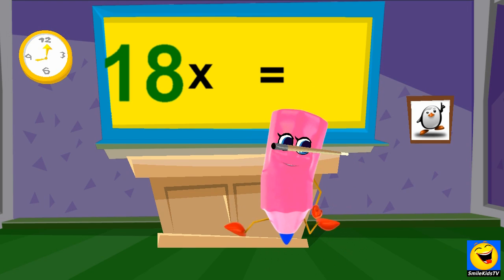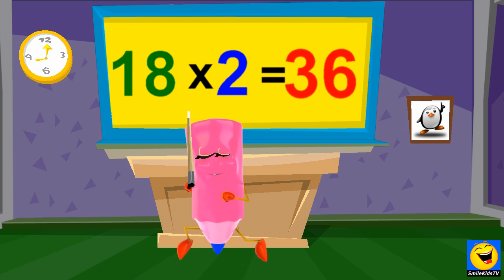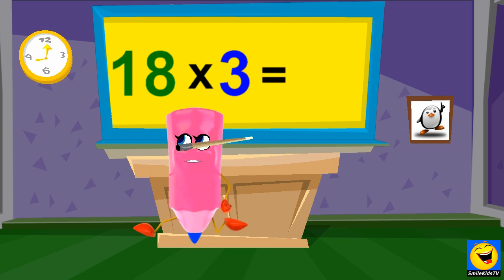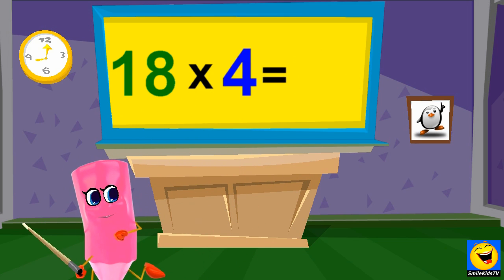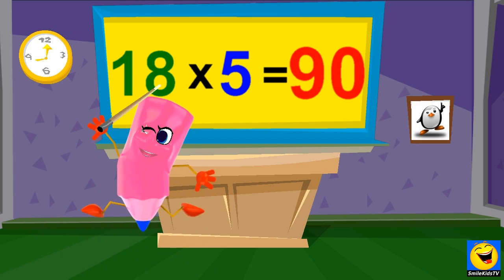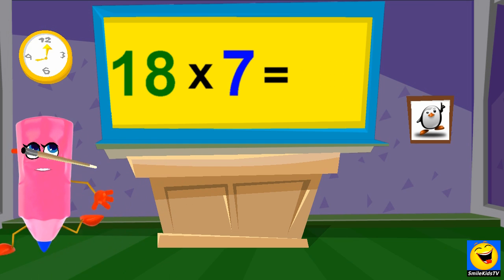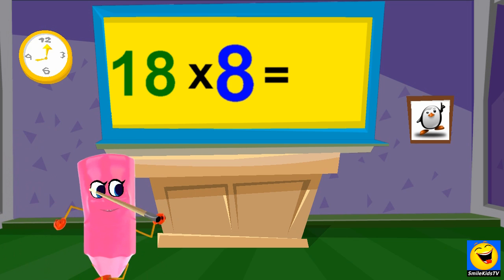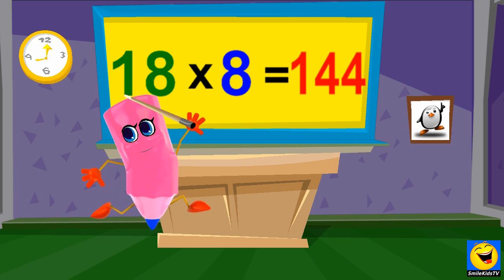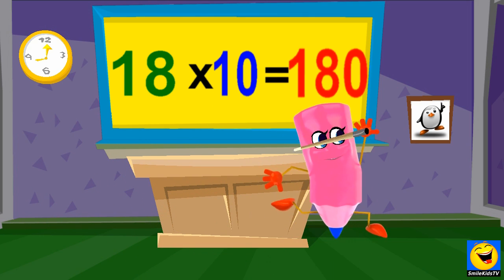18 x 1's are 18. 18 x 2's are 36. 18 x 3's are 54. 18 x 4's are 72. 18 x 5's are 90. 18 x 6's are 108. 18 x 7's are 126. 18 x 8's are 144. 18 x 9's are 162. 18 x 10's are 180.